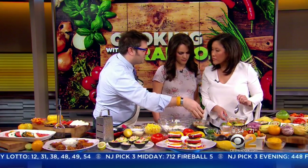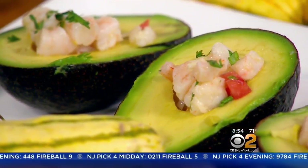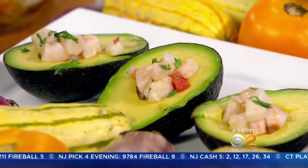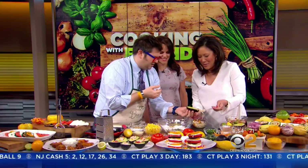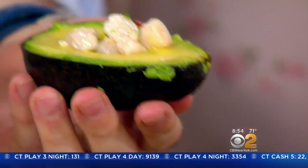I already took the avocado, basically halved it, and took the pit out. Another cool trick: I take a spoon and get underneath the avocado so it's loose and easy to take out later — but I'm going to leave it inside the skin. So fill that up with the shrimp salsa. You can walk around and have your shrimp salsa right inside the avocado. That is really cute.